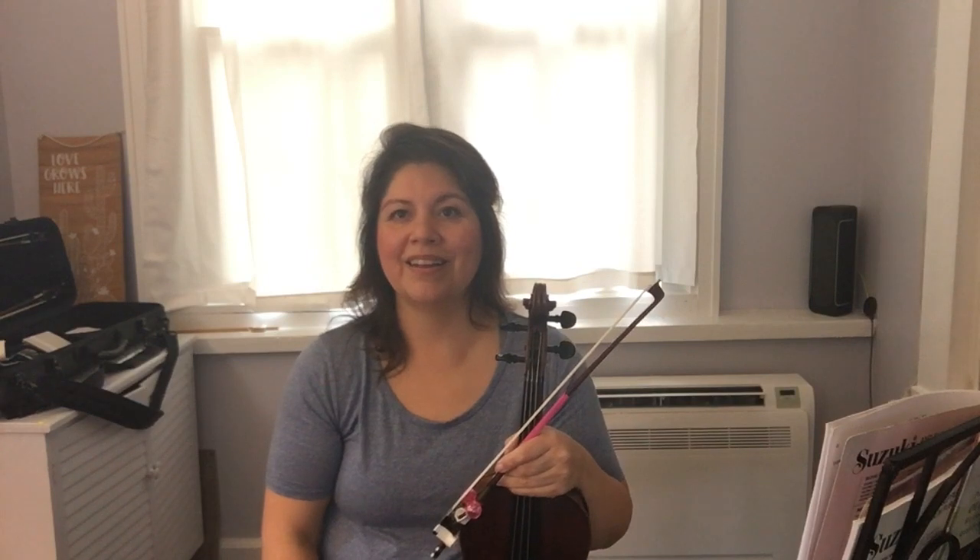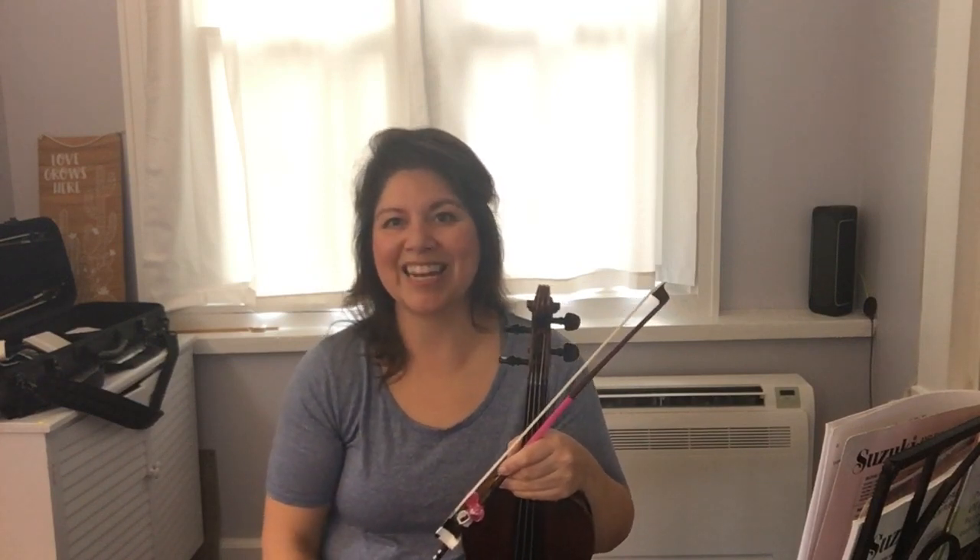All right, back to E, following the same pattern — D to C sharp, and C sharp to B. Awesome. So those are the little stepping-down blocks that we put together. In the next video, we're going to start to put Song of the Wind into the full piece that it is.